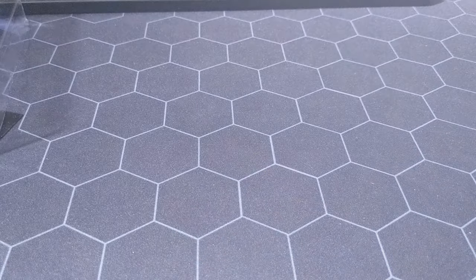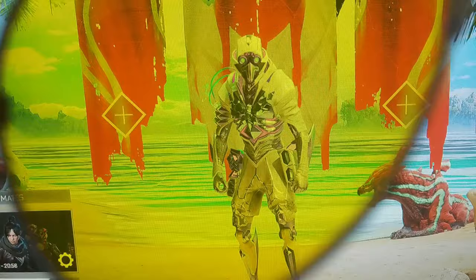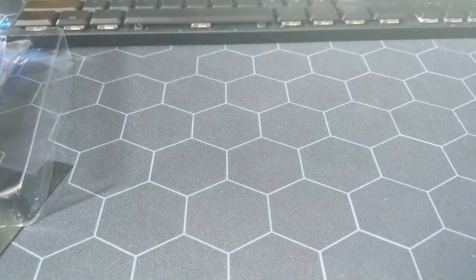So let me show you the difference — let me lift it up. This is Apex Legends on screen. You can see what you're going to get: it cuts out the blue light and makes it a bit yellowy. That might be annoying for some people.